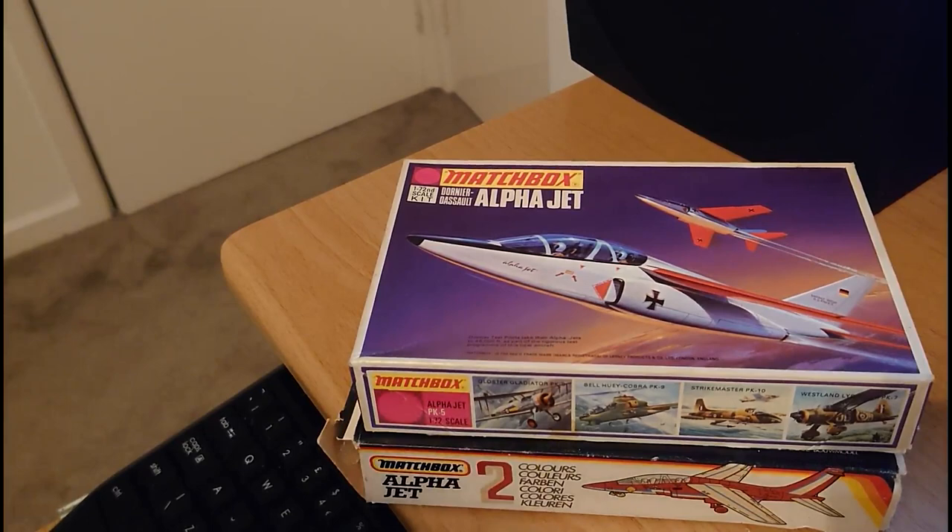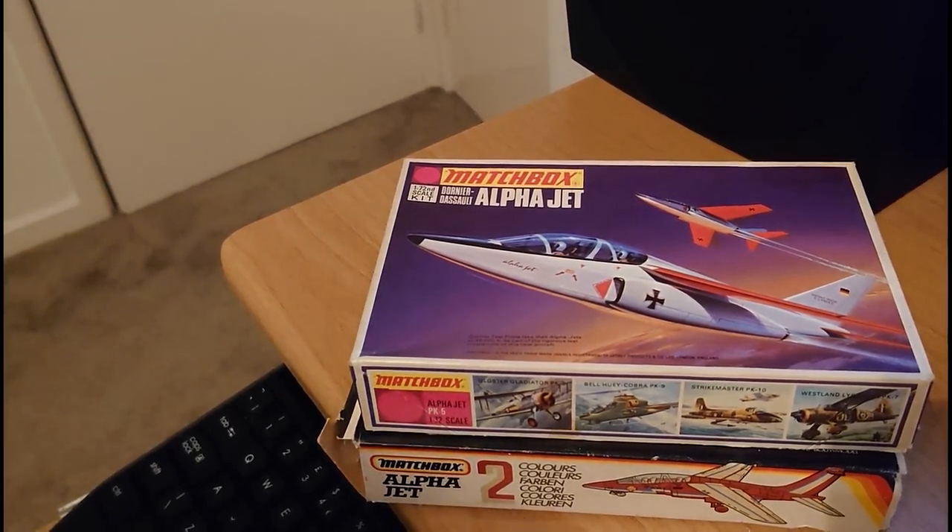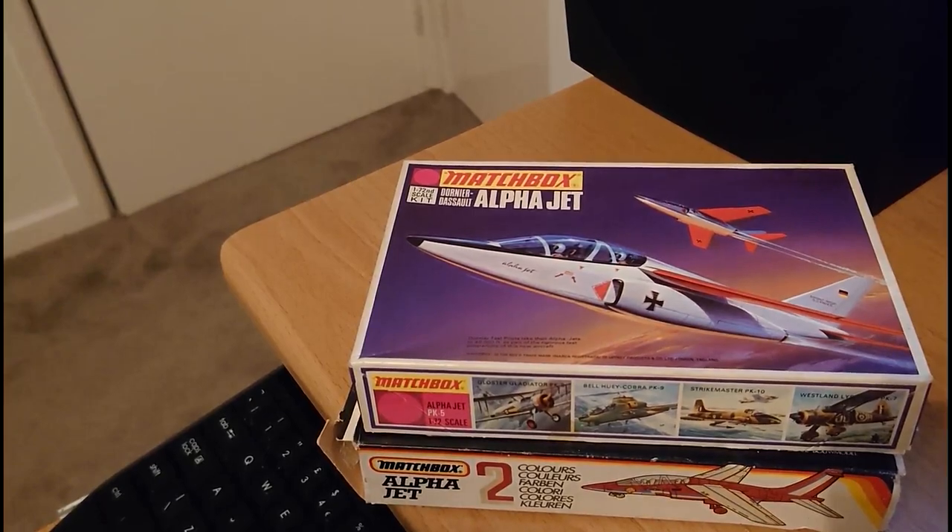That's the in-box review finished for the Alpha Jet from Matchbox. I hope this video has been of some use. If you've got any queries or questions just pop them in the comments box below and I'll try to get back to you as quickly as I can. I hope all your model projects are going smoothly — thanks for joining in and I'll catch you for the next one. Bye bye for now.